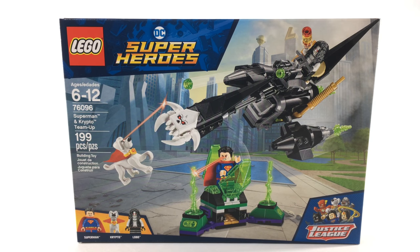Hey guys, welcome to BrickHub. This is a review for the Superman & Krypto Team-Up set. If you guys like this video, please give it a like and comment below letting me know what you think, and please subscribe to this channel for more content like this. Let's get started.